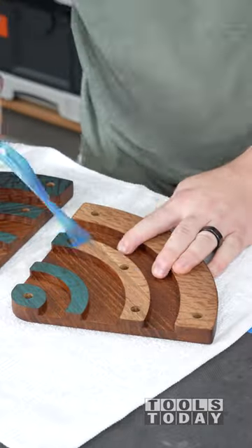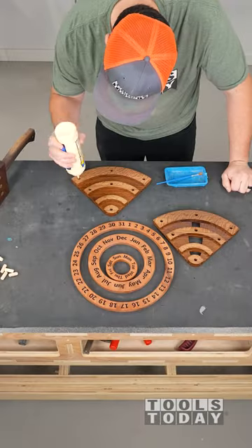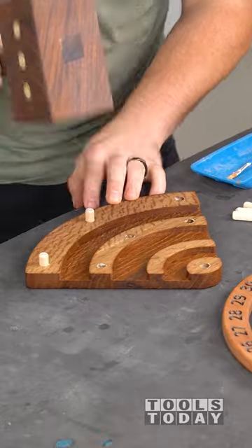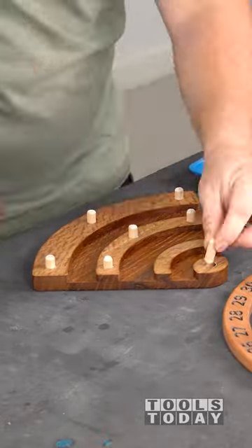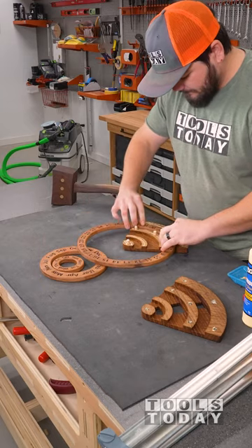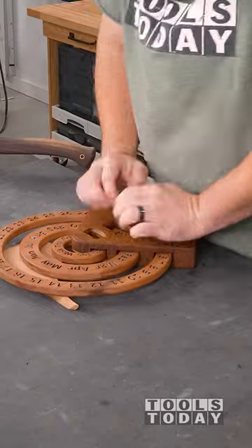We're getting all the masking pulled off now so we can begin gluing everything. I'll apply some Titebond 2 wood glue to all of the dowel holes that we cut on the CNC and get that all spread around. I'll use my mallet to hammer in those dowels and make sure that everything is fully seated. I use a light amount of glue here and put in all of the rings, as we don't want any sort of squeeze out since we're not going to be able to access this later on.